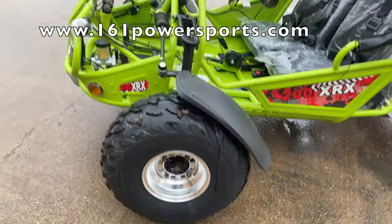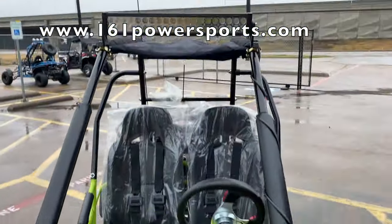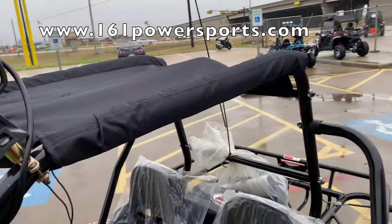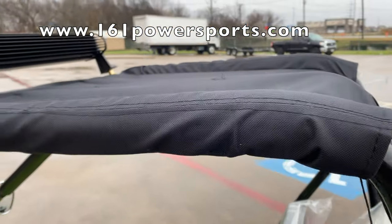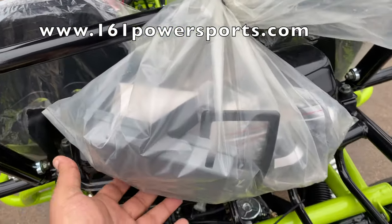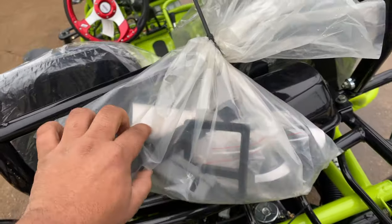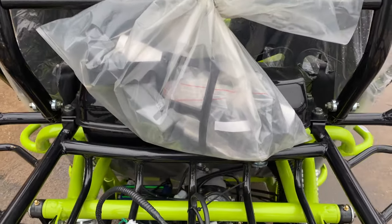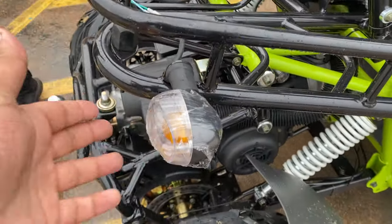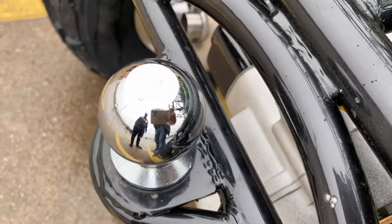It comes with nice chrome rims and aluminum side mirrors. It has working front lights and a really nice LED light bar — it's pretty bright. There's a soft top right here that comes with it. You also get a package with the purchase: your owner's manual, fuse box cover, battery strap, and all that good stuff to help you with maintenance. It has blinkers front and back, and a standard two-inch tow ball.